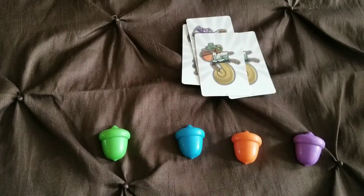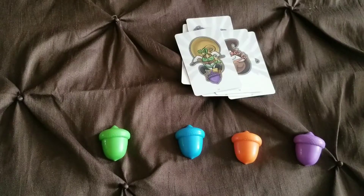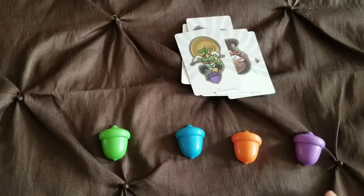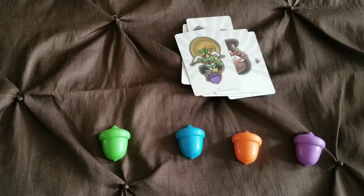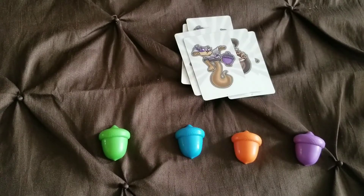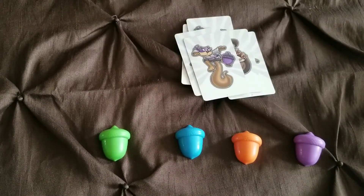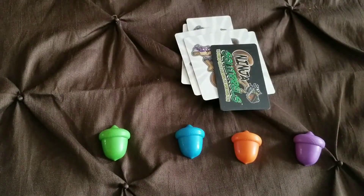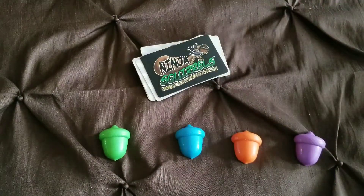Once they can do one-step directions, I move up — for example, 'do three jumping jacks, then touch orange and green.' As they get better, I add more steps: 'run to the door, come back, touch purple, touch your toe, touch green.' My students will run to the door, touch purple, touch their toe, and touch green. I use this to help them follow directions, which is a super important skill in the workforce, cooking, chemistry — you name it.